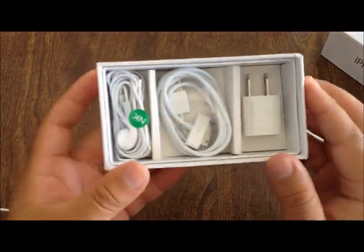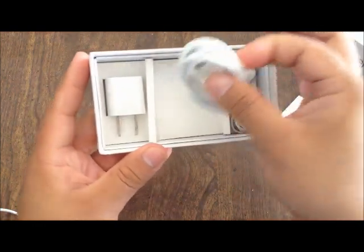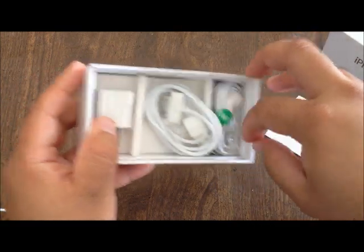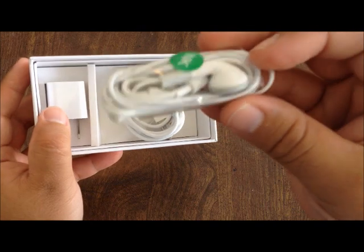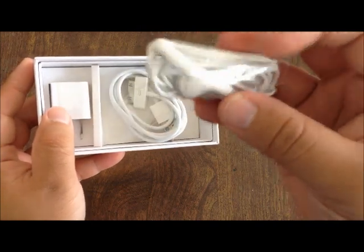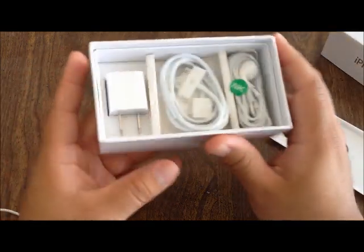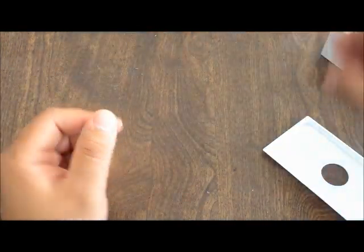We got the standard accessories: the USB cable, the wall charger, and the headphones. I never liked these — they're usually cheap and the sound quality is poor. But for the price, I just got this for 205 US dollars and I paid 25 dollars for shipping.